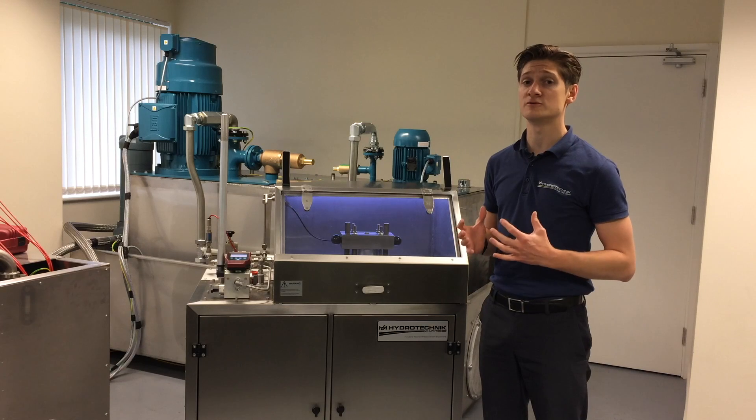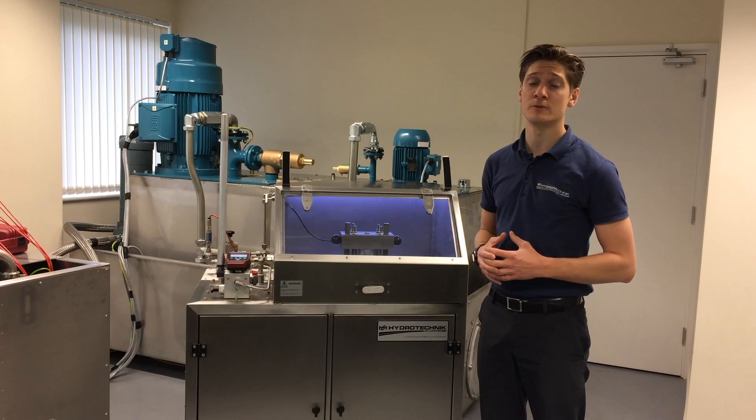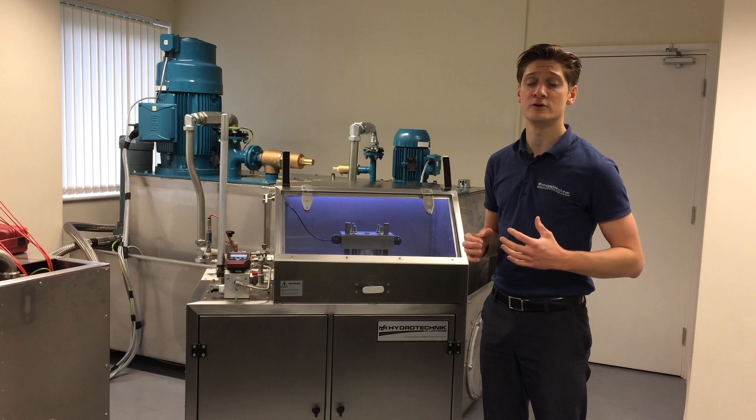Our test rig will go up to 500 bar. They're expecting around 200 to 300 bar, but we wanted to make sure it's future-proof for new designs in the future.